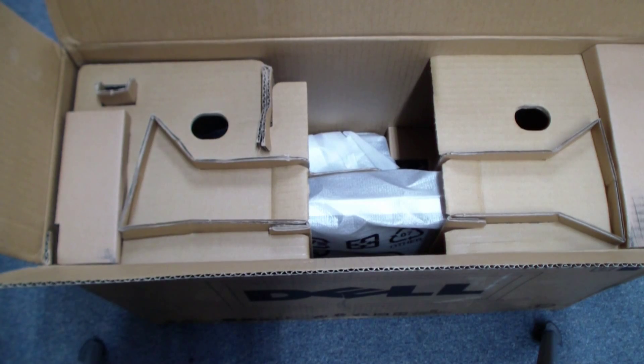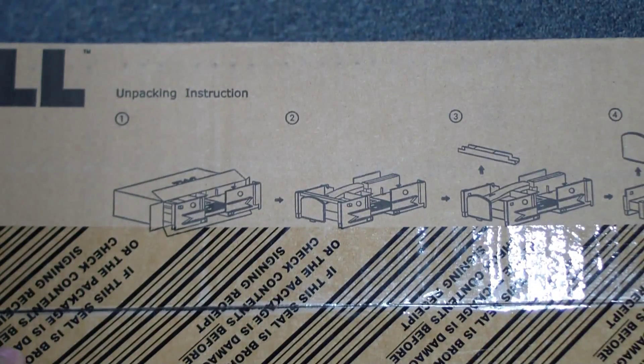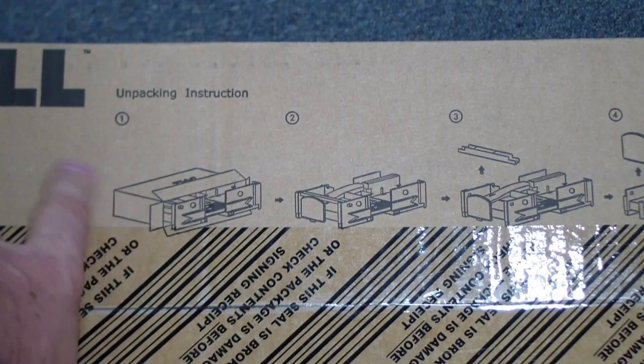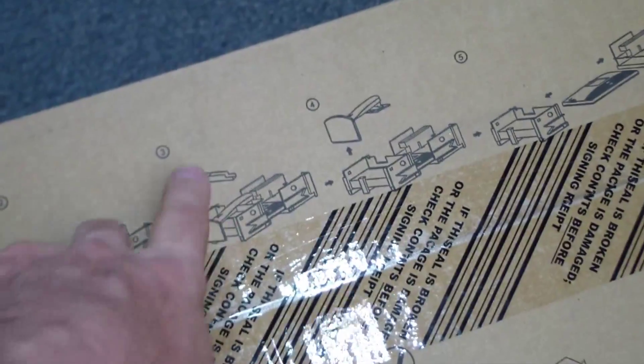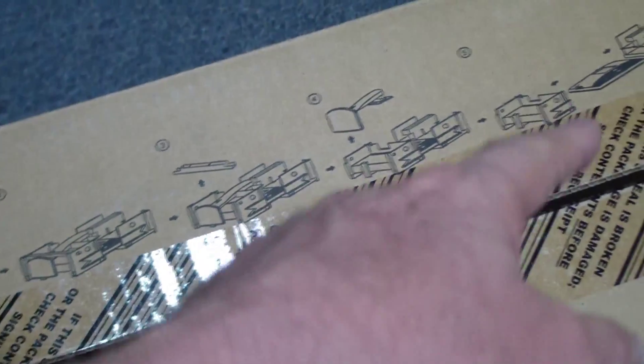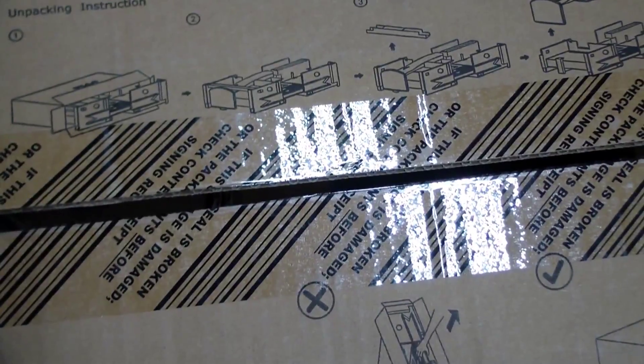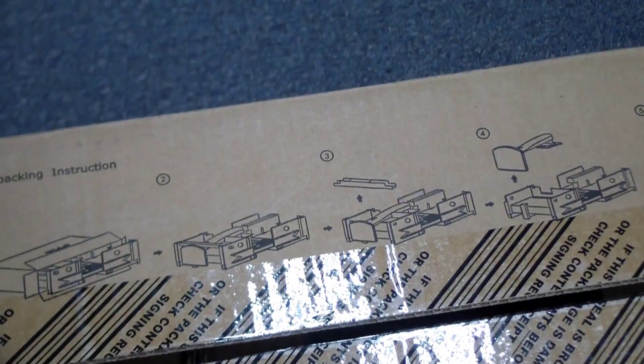It looks pretty well-packed. Here we have some instructions, though I'm not sure what they're trying to say. It looks like they show: open the box, pull out the interior, remove something, remove the stand, remove the monitor. I don't know what those are trying to say — I'm just going to have to figure it out on my own.